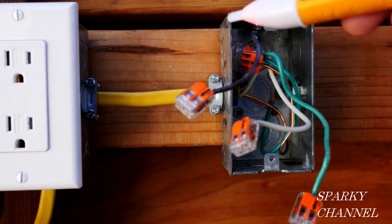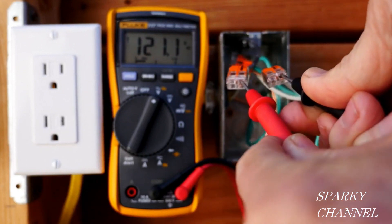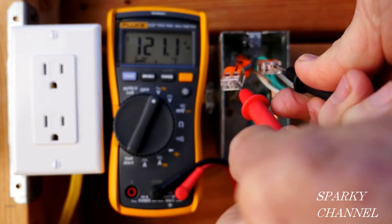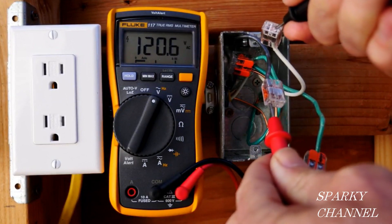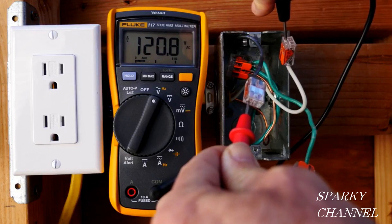So the black is the hot. Whenever you're working on a receptacle it's always a good idea to test and see what kind of voltage you're getting. Here I'm reading 121 volts AC and I'm using my leads in the ports of the woggle lever nuts — that's a good safe way to do it.